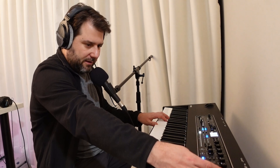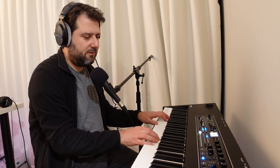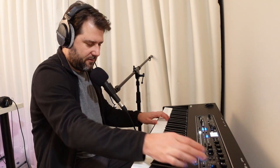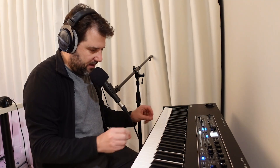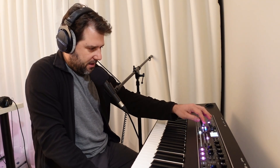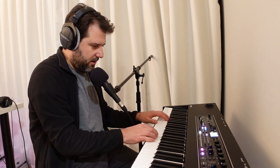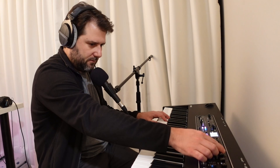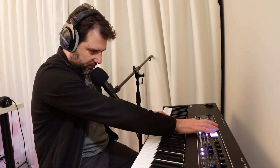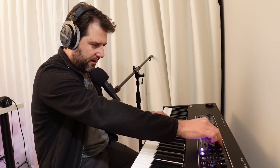This keyboard lets you wash the sounds in reverb and delay, which I couldn't really do with the SV2. This is analog delay, and that's a master effect area. There are three layers on this keyboard — I'm going to bring in some piano. There's the U1 upright piano style, and there's a mixer so I can mix the two. Let's go into the CFX piano.